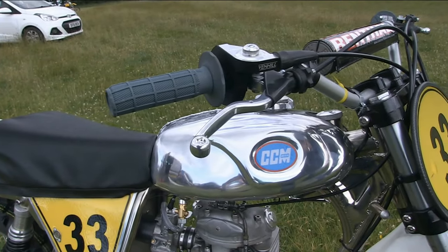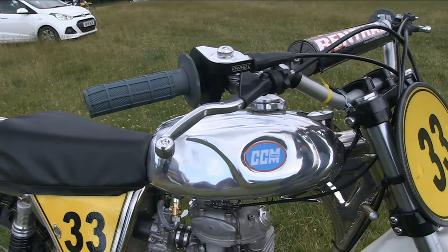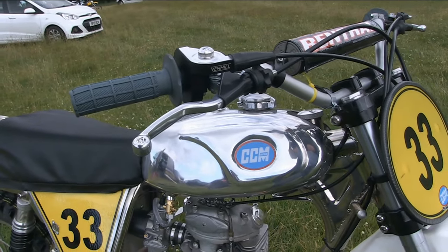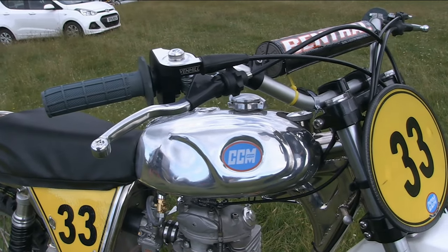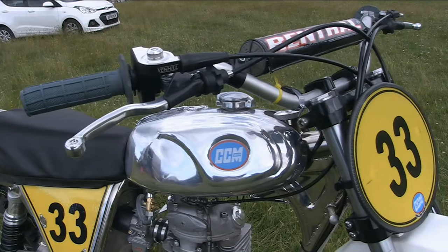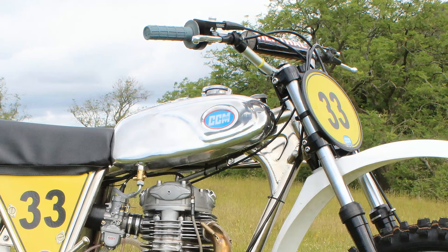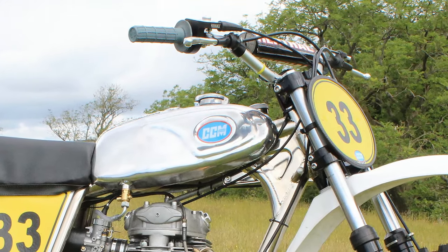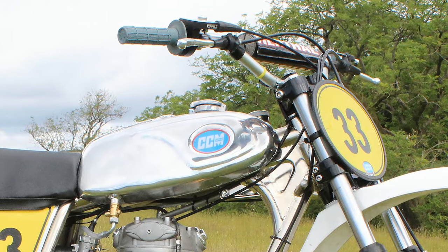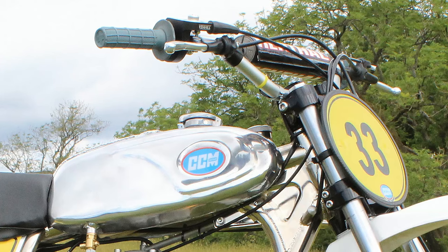Moving on to the controls of our 580 CCM — all of these are brand new parts, beginning with a pair of modern-style Renthal handlebars, and most of the other components are simply off-the-shelf motocross items. The control cables, including the clutch, the front brake and the throttle twist grip, are all supplied by Venhill.